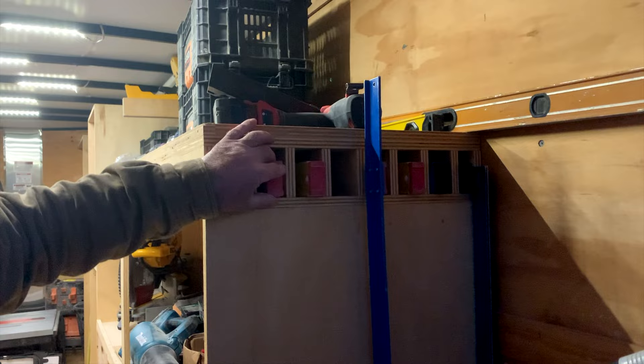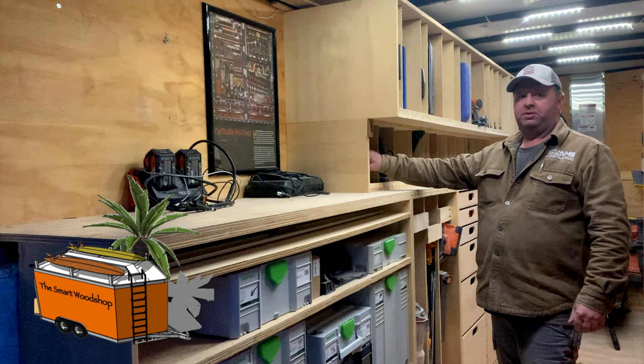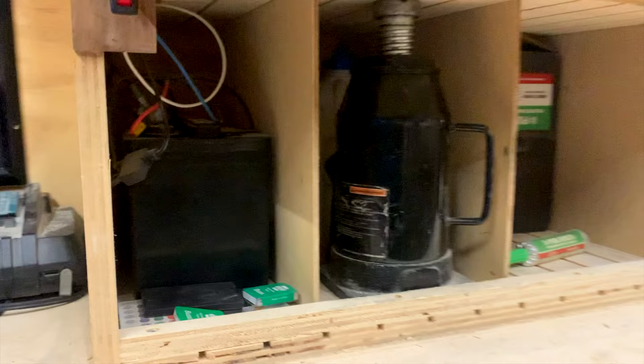Moving inside, we added lights and put a nice little switch right here to turn the lights on. Everything is run by this battery, which is in this compartment. We did tie this battery into the RV plug at the front of the trailer, so anytime I plug this trailer into my truck, it charges the battery back up. We never lose power on our light system.